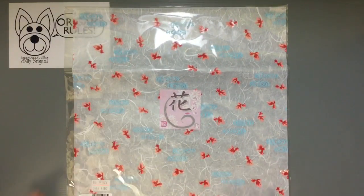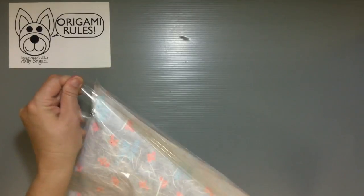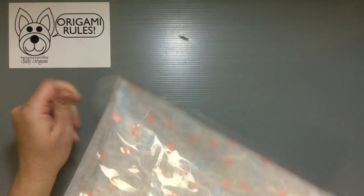It's a flimsier material — you wouldn't want to fold some complicated dinosaur with this paper. It might be too hard to open, and honestly I'm not sure I even want to open it.